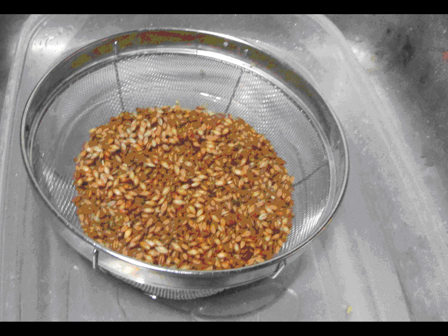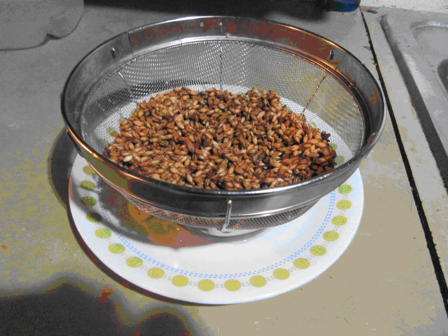Procedures: Place raw barley seeds in a wire or plastic colander. The amount of raw barley is up to your choice. Submerge the barley in the colander in a large bowl or vessel filled with cold water for 8 hours. Then drain the water from the colander completely and place it in a dry place to expose the barley to the air for 8 hours.